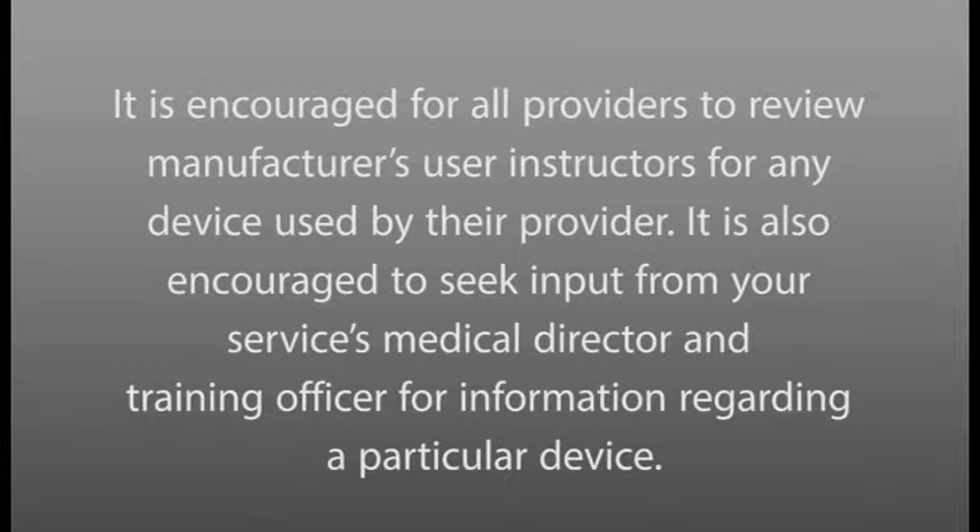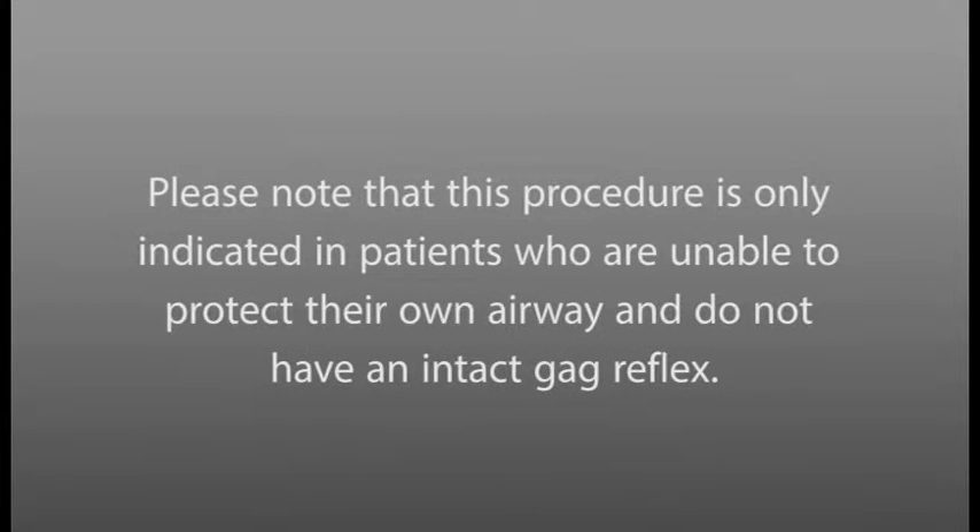It is also encouraged to seek input from your service's medical director and training officer for information regarding a particular device. Please note that this procedure is only indicated in patients who are unable to protect their own airway and do not have an intact gag reflex.